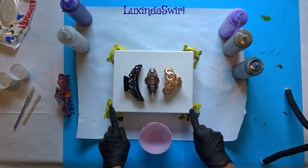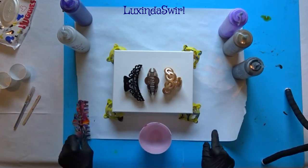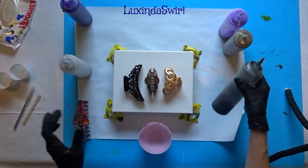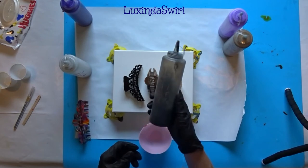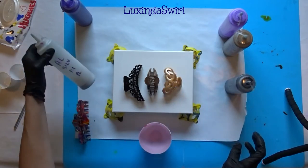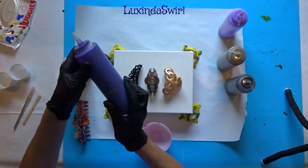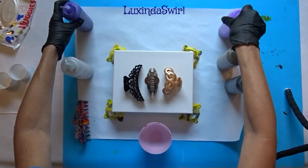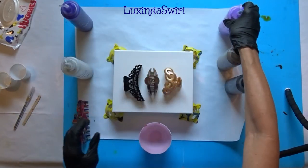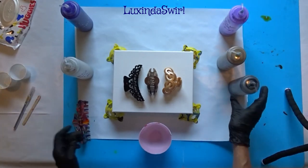We need 5 ounces — this is an 8x10 canvas, so 5 ounces of paint. I am working with just the following colors today: Artist Loft Flow Acrylic Black, Artist Loft Silver, Acrylic Gold, Acrylic Violet, and Liquitex Basics Brilliant Purple. So metallics, purples, and black. We'll see what we get.